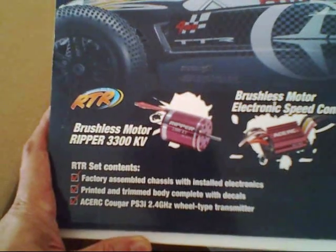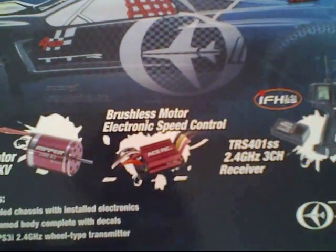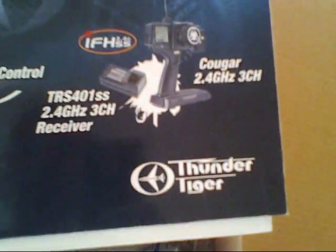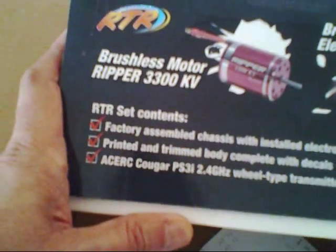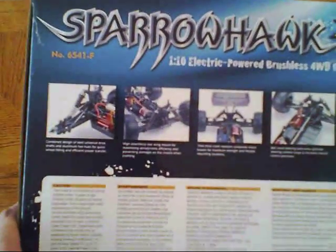We have a brushless motor, a Ripper 3300kV. Looks like a very generic brushless motor speed control. This is the Sparrowhawk XXT ready-to-run set. This is what we have on the side of the box — this is what the side looks like.